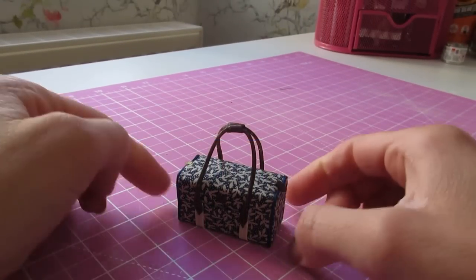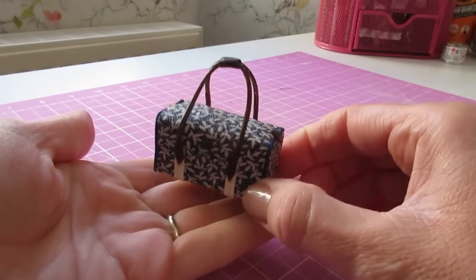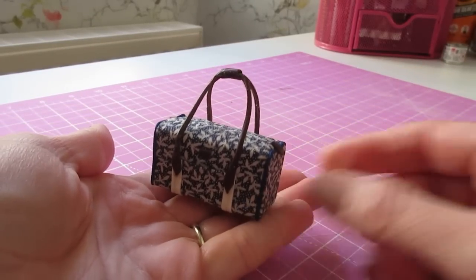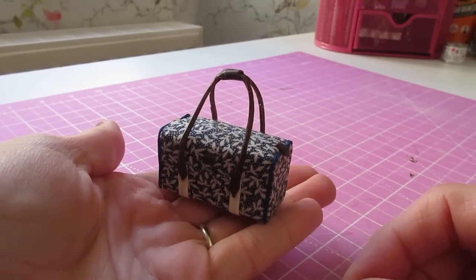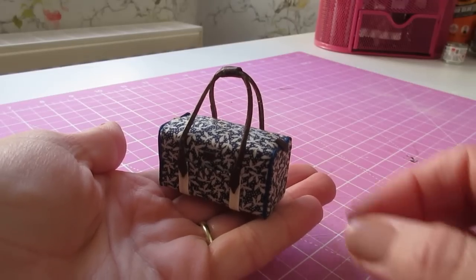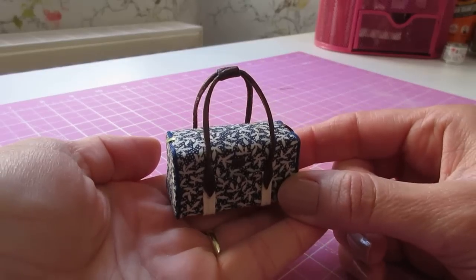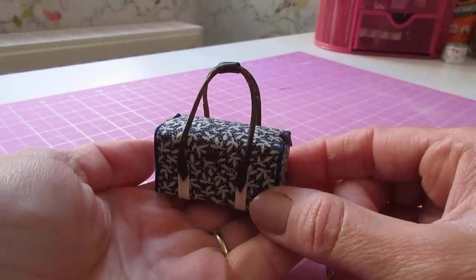Hello, I've got a lovely little project for you today — this 1:12 scale overnight bag. It's fairly easy to make and can easily be adapted to suit your own style. I'm going to be giving you all of the measurements as we go along, so let's get started.